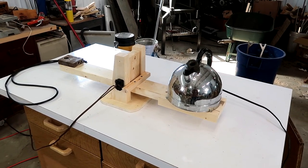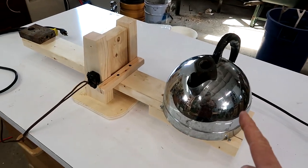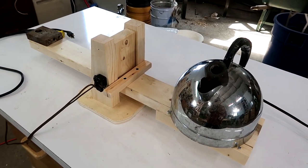We've been experimenting with making maple syrup by boiling it in a rice cooker. But I had the idea of using this kettle, but I want to shut off the kettle before it gets too empty.